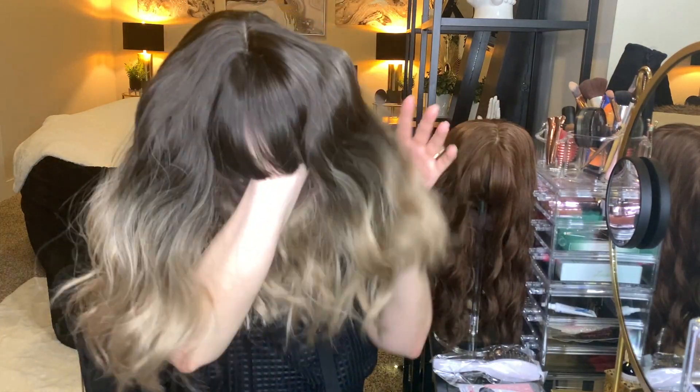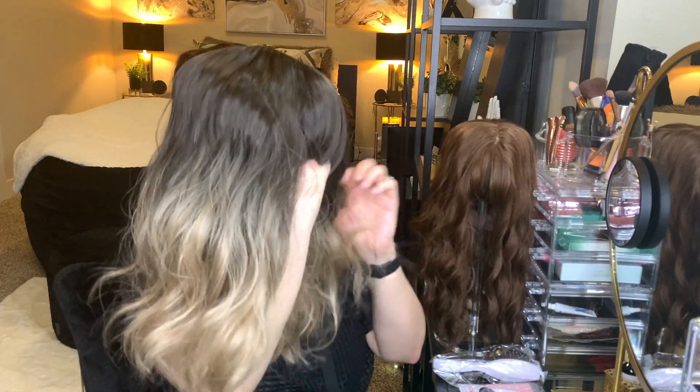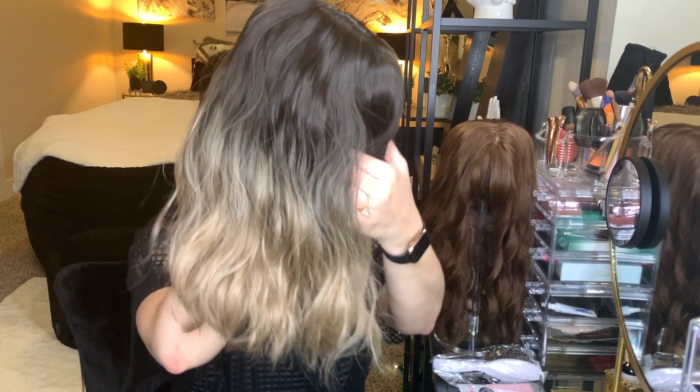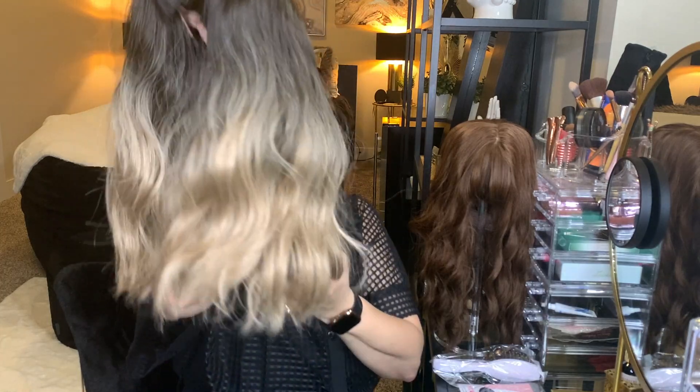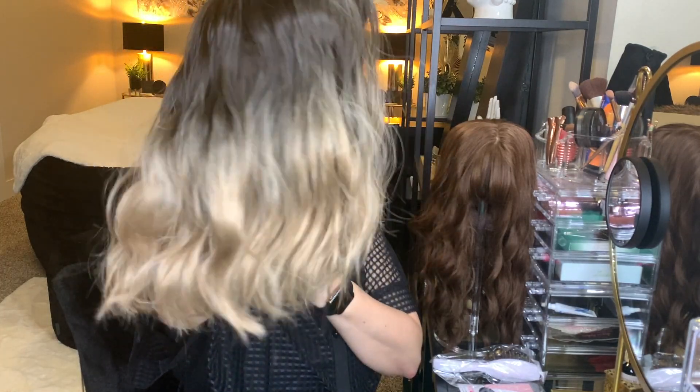I remember this one now. It's got a really cute fringe bang and a beautiful natural brown to ashy blonde ombre. I'm going to go ahead and install the wig cap and the wig, and I'll let you guys see that process. Then I'll come back and let you know what I think and get your opinion as well.